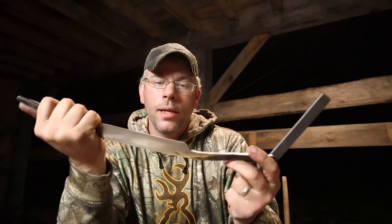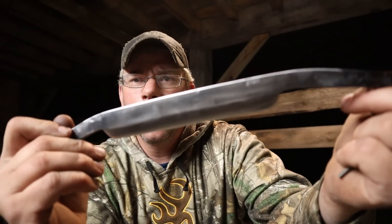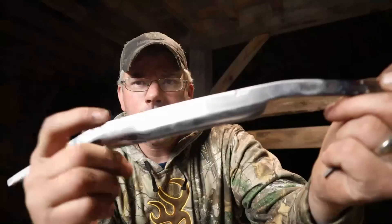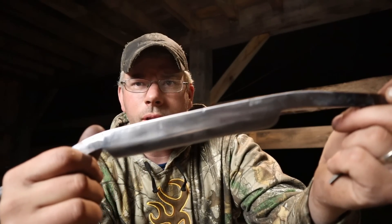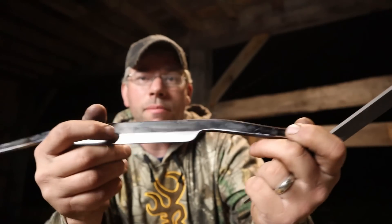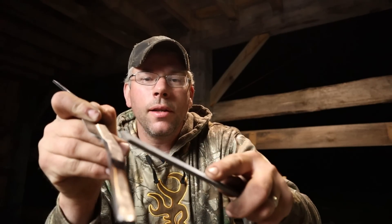So if you've heat treated this properly — and anybody who's watched Forged in Fire knows this is a big deal — you hear how the file just skates on there? And if you look closer... it doesn't even scratch the edge. But if I go down here where it's left soft, you hear that difference? That's because the file's biting right into it.